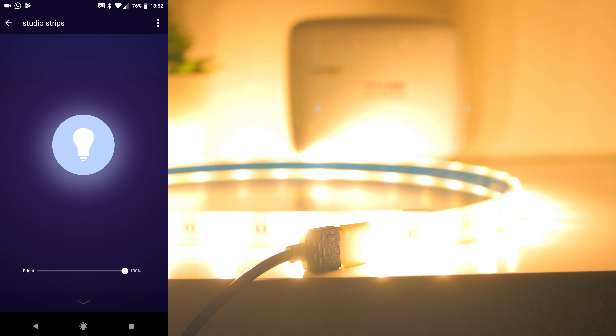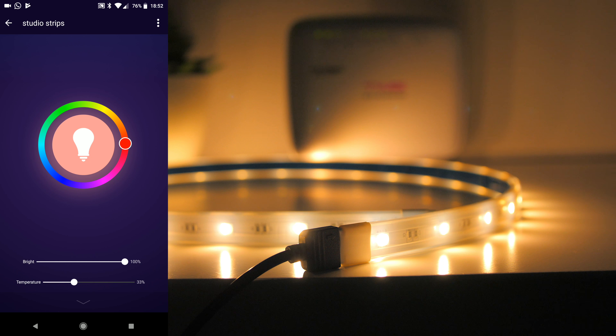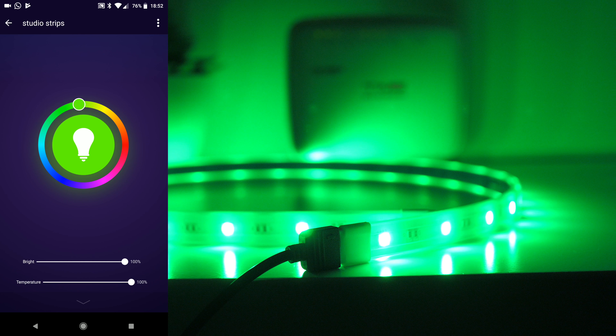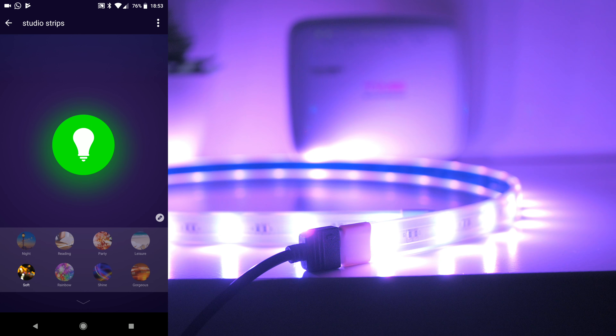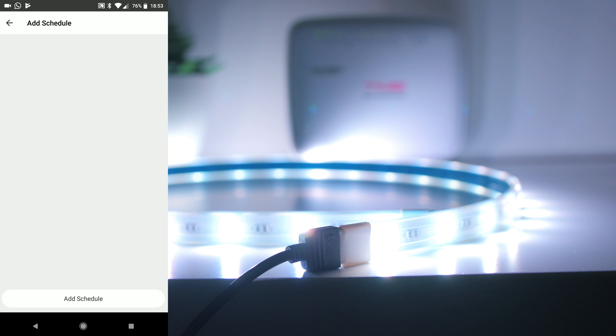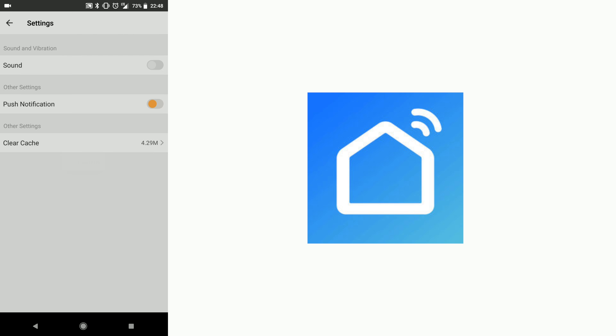You can adjust the brightness of the strips, adjust the different colors through the color wheel, and increase the temperature or the intensity of the color. There are also different scene modes and you can even add schedules to turn on and off the strips as well. Under the Profile tab, you can go through the settings for sound, push notifications, and even clear cache.